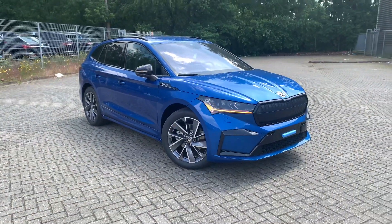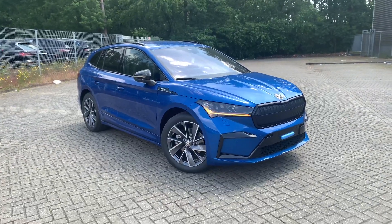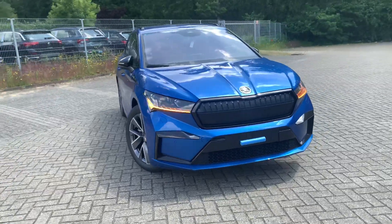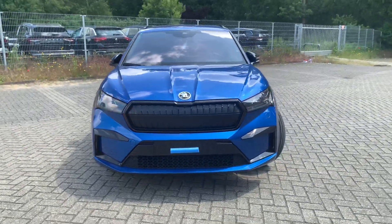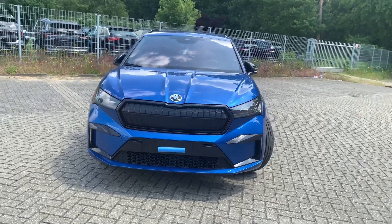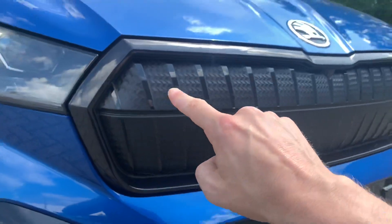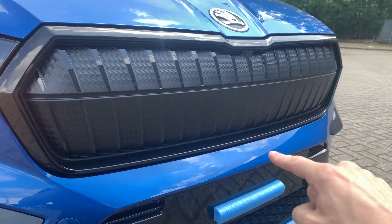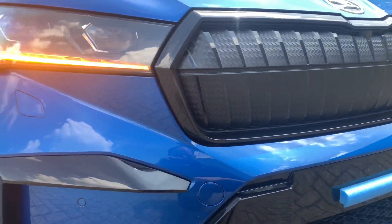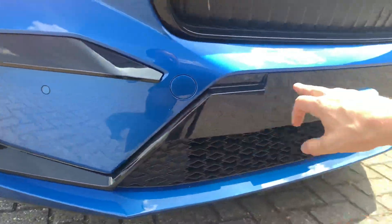Skoda delivers the 60 iV and the 80 iV — well this is the 60 iV. In the front of the car we see a big massive grille. We can recognize the Sportline edition by the black high gloss finish all around, and also the black finishing on the lower front bumper.